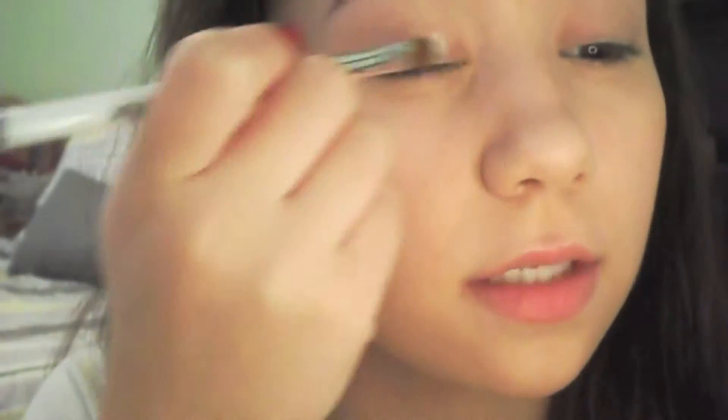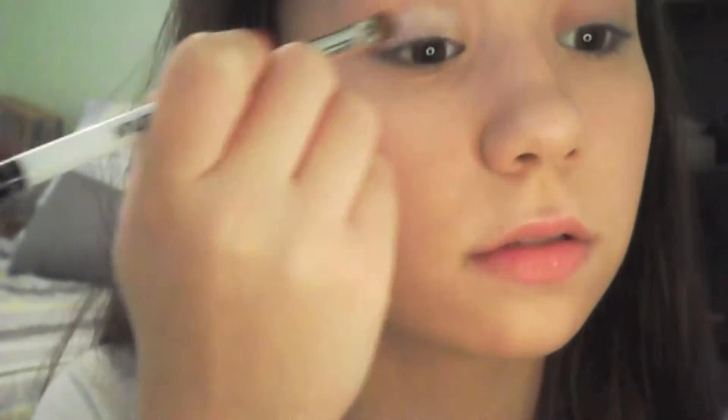Then I took eyeshadow primer and I put it on my eyes and blended it in. Next I took a white shimmery color and applied it all over my lid.